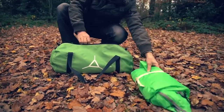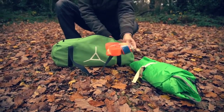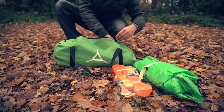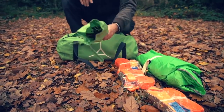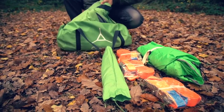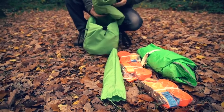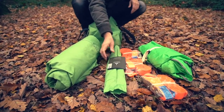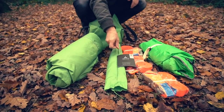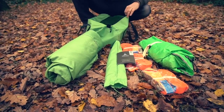Got the flysheet, three ratchets, a set of poles, the tent itself, a user manual, and three pegs.